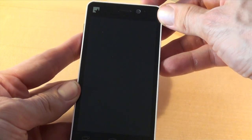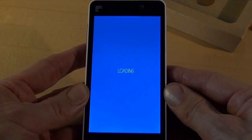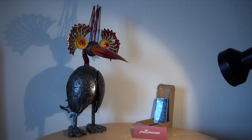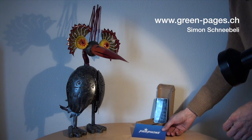And restart again. Loading. "Start your movement. Fairphone." That's it — definitely not a fail phone, definitely a Fairphone.